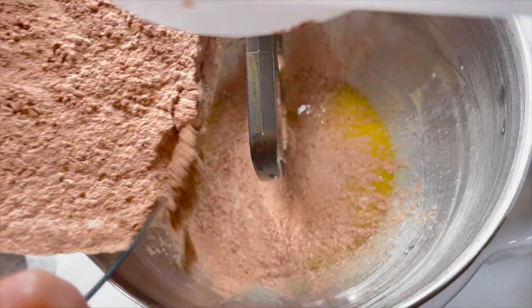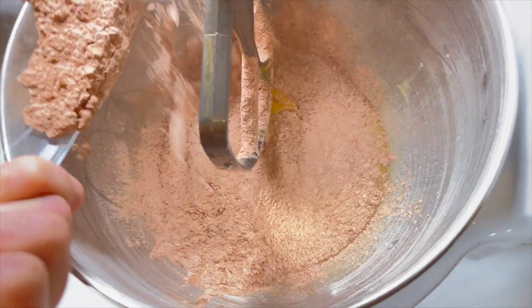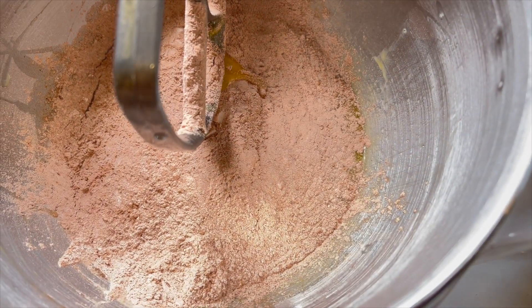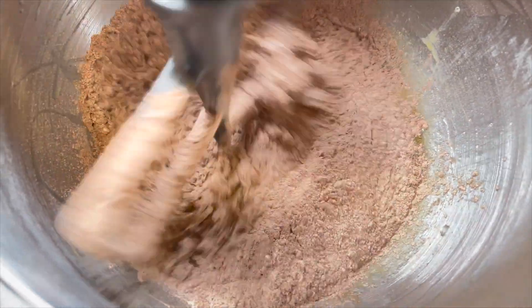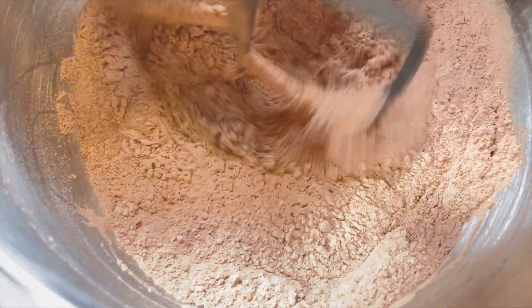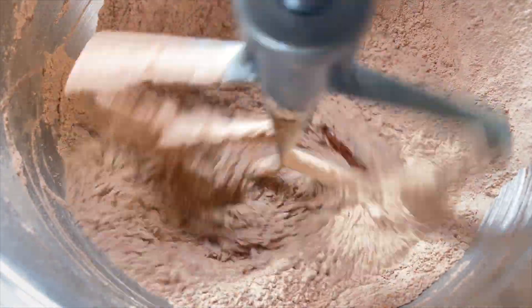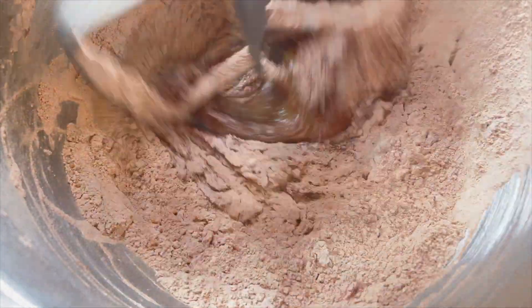For step number 4, slowly add the dry ingredients to the wet ingredients. I'm glad my wife did this part because I would have made a huge mess. Once they've been added together, mix until just combined. We set our KitchenAid mixer on a speed setting of 4 and mixed for about 2 minutes, and when it's properly mixed it should look like this.